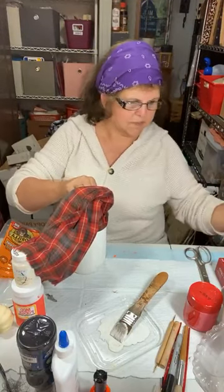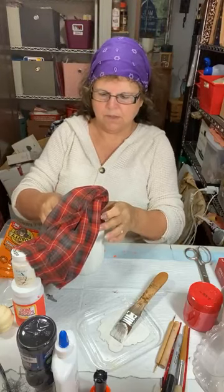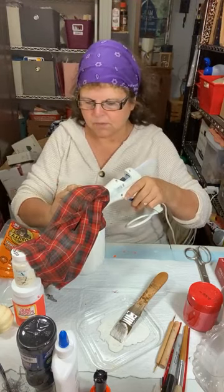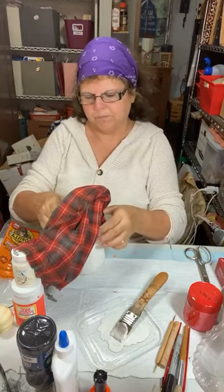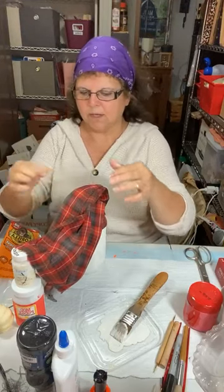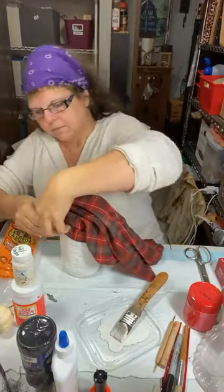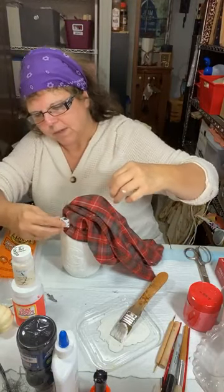I like being in these swaps with other groups I belong to — I was in one not long ago and met the nicest lady. This one I have two people I'm swapping with. It's nice to get to know people from around the country even if you'll never meet them in person.